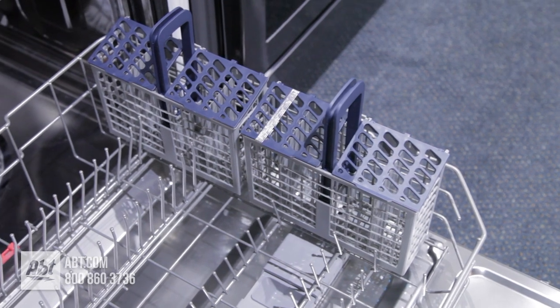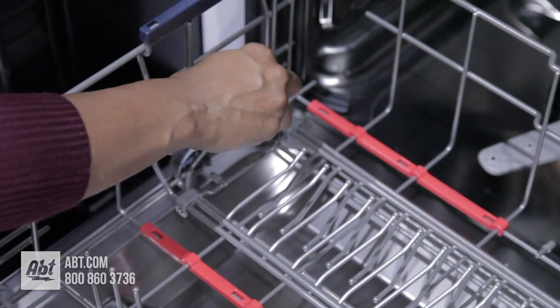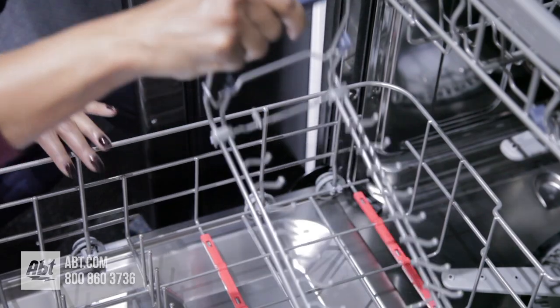The lower rack comes with a two-piece silverware basket and two rows of adjustable tines that are removable to make room for larger items.